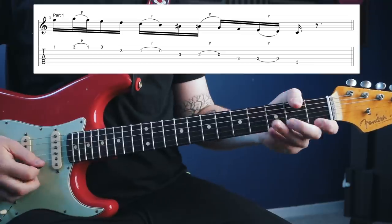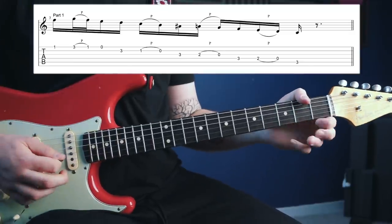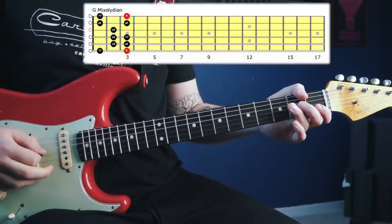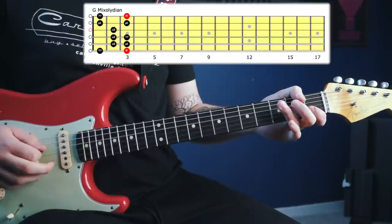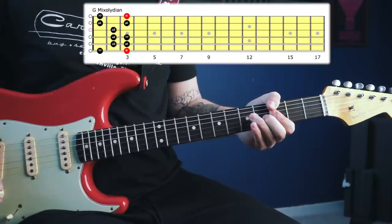Okay, so here's part one. All of these notes bar one are found in G mixolydian, which in this open position would look and sound like this. The one note in this part of the lick that is not found in G mixolydian is here.